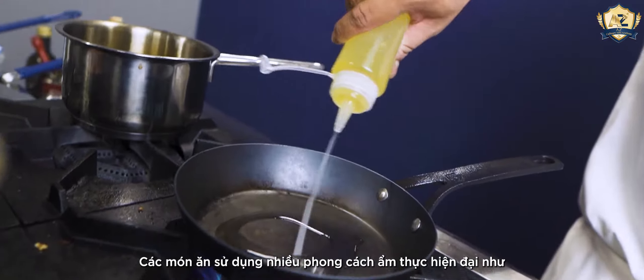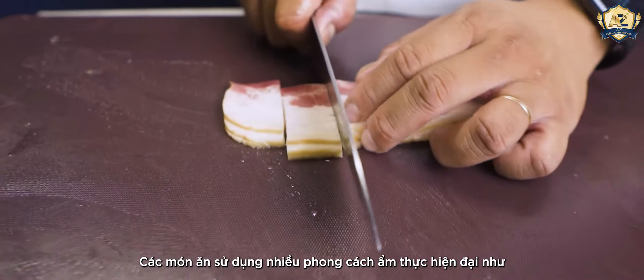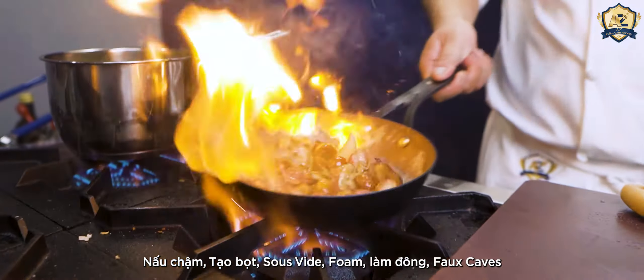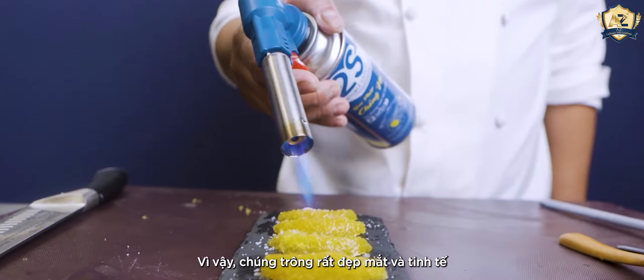The dish uses a variety of modern cuisines such as sous vide, flat frozen, foam, curry, and four cakes. Therefore the dish always looks very beautiful and delicate.